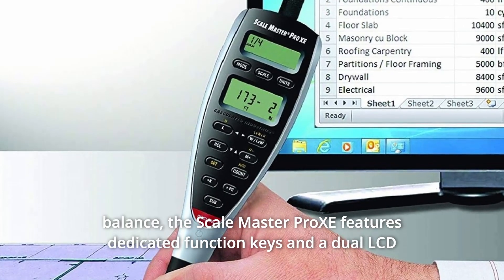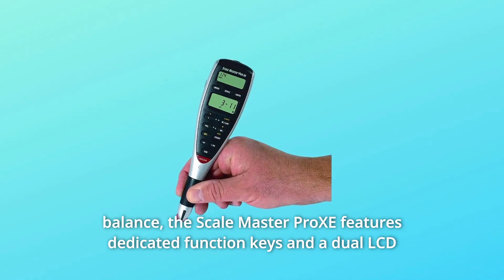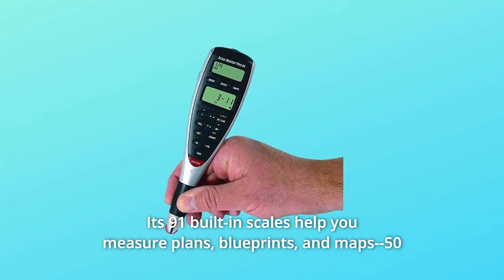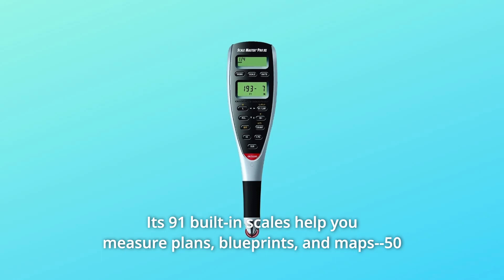The Scale Master Pro XE features dedicated function keys and a dual LCD display for left or right hand use. Its 91 built-in scales help you measure plans, blueprints, and maps.